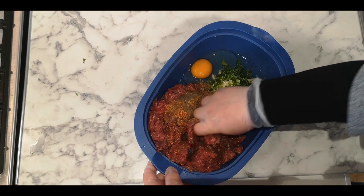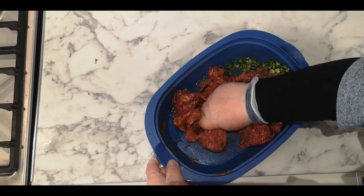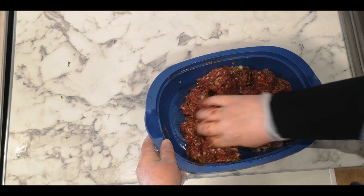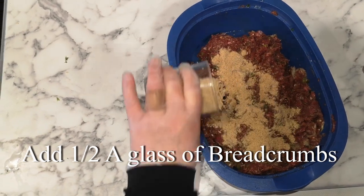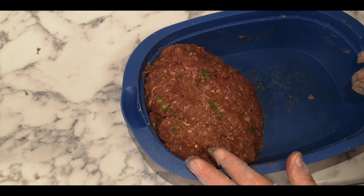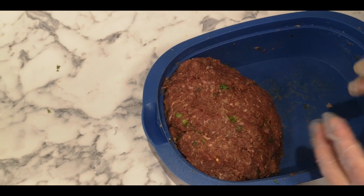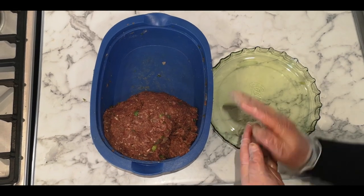Okay guys, now I'm going to mix it all. Make sure you mix it really really well, the spices and everything mixed together. I mixed it for around two or three minutes to make sure all the spices go in with the mince. Now I'm going to shape the mince.